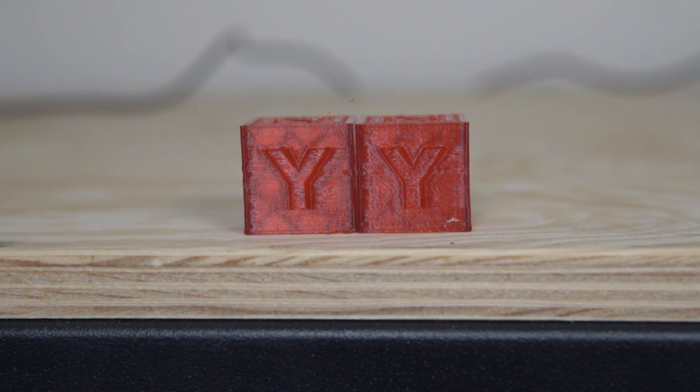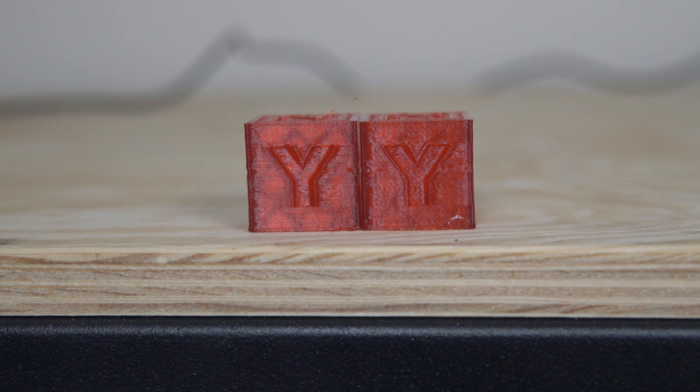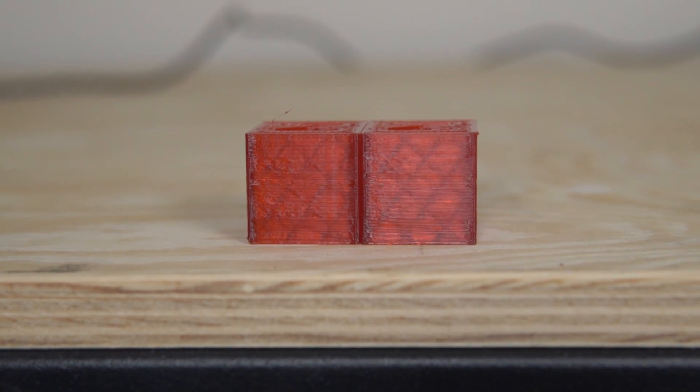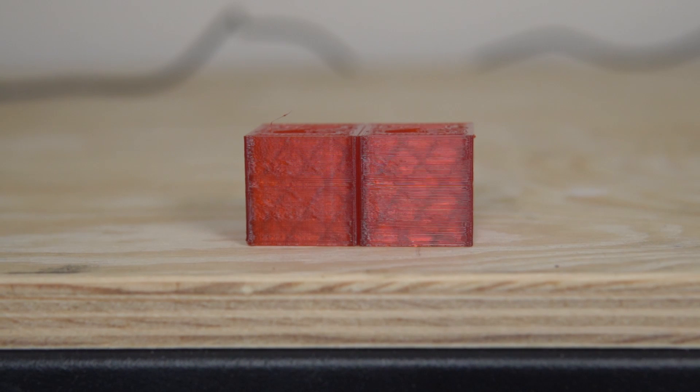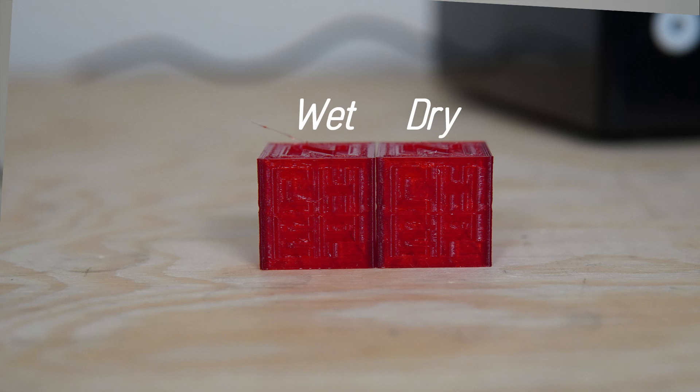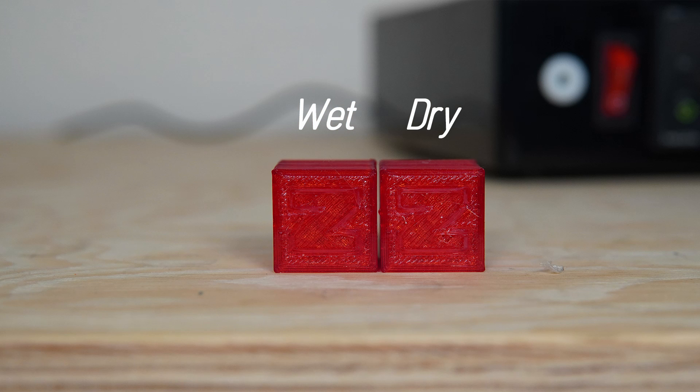Looking at them side by side again, I don't see much difference at all. I don't think the one on the right looks substantially better, or really even better. Some of the shots it looks slightly worse, but that could have been due to lighting. I don't want to say that it made it actually worse, but I definitely don't see the major improvement I was hoping for by using this dryer. If you do think the dry version looks better, let me know in the comments down below.